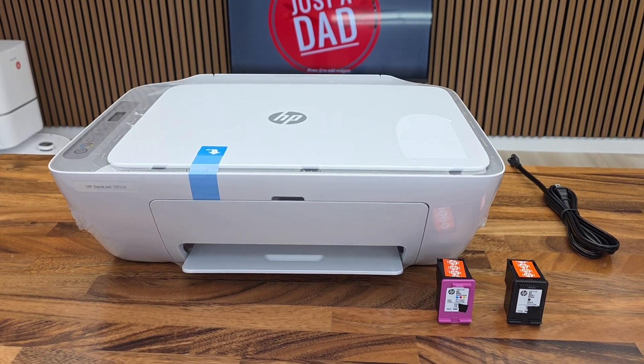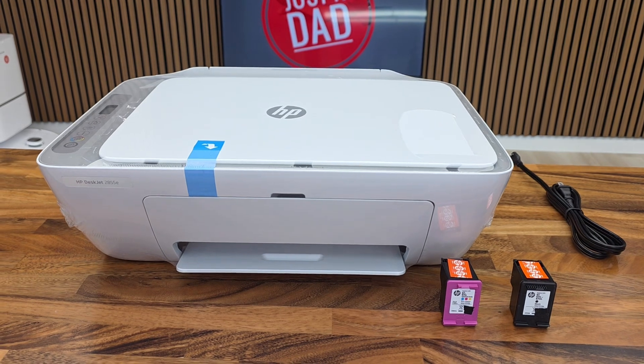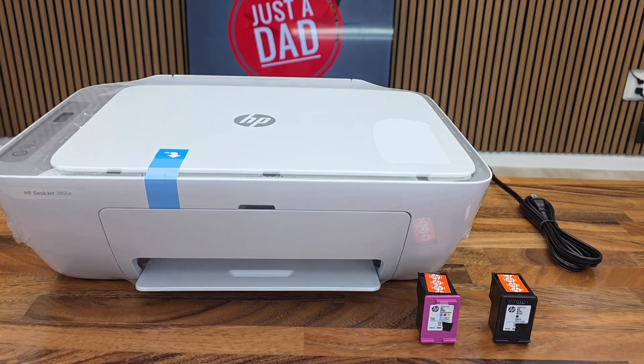Hello everyone, this is Just a Dad. Today I'm going to do an unboxing and show you how to set up for the first time this HP DeskJet. This is model number 2855E.